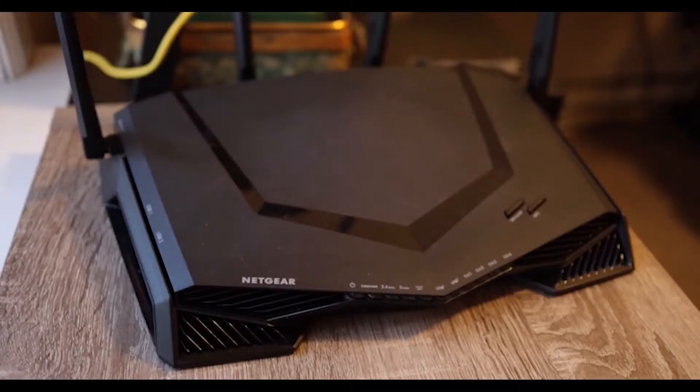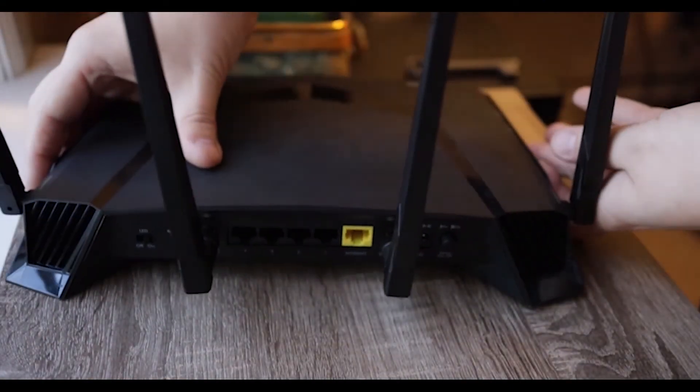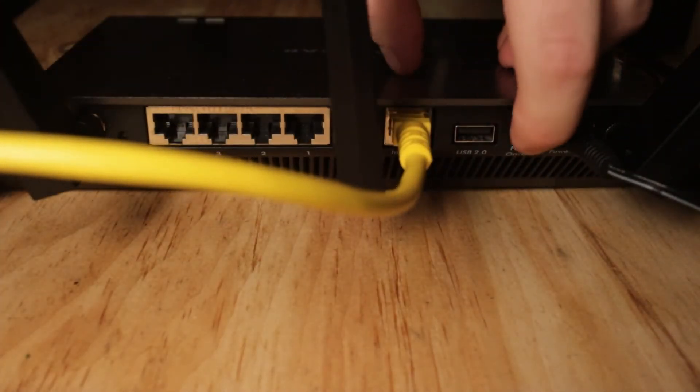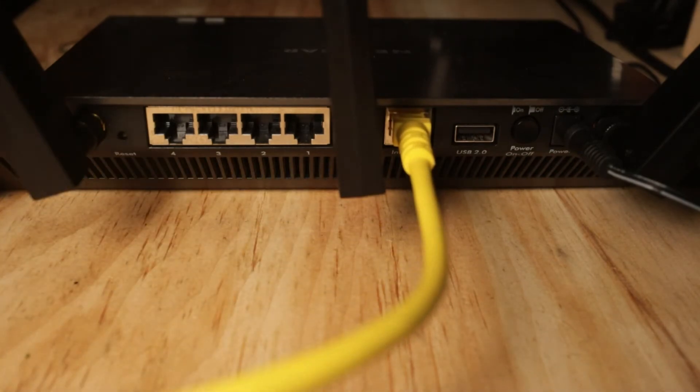To utilize wireless internet, you'll need one of the wireless routers listed on our recommended routers list linked in the description below. On the back of the router, you'll need to connect the other end of that Ethernet cable to the internet port, as well as the power cable.